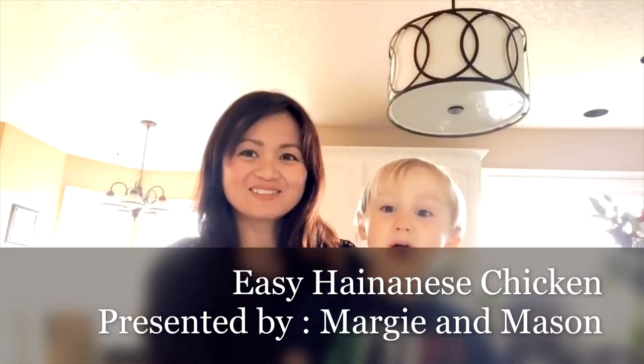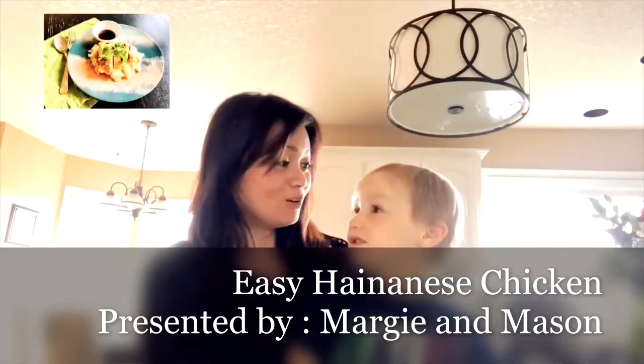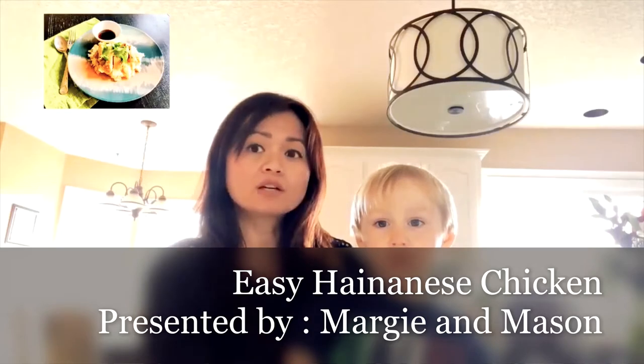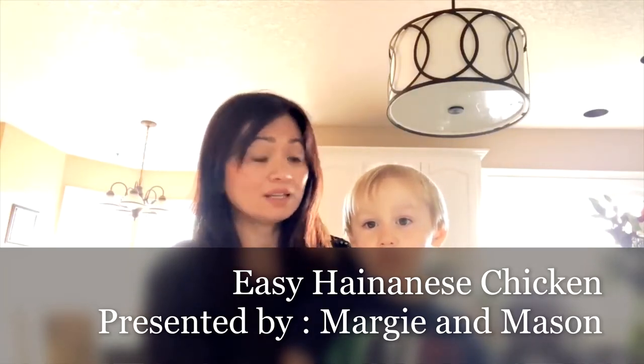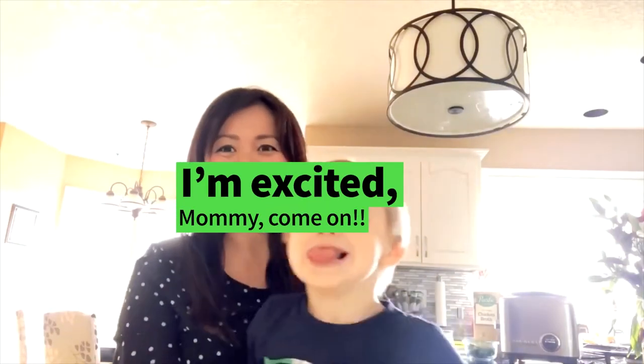Welcome to Margie and Mason's Cooking Show! Mason, did you know that Lola said that Lolo really loves this dish that we're going to make today? He ate it three times already! Do you want to know what dish it is? It's Chinese Chicken and Rice! You ready to make it? Okay, let's go!